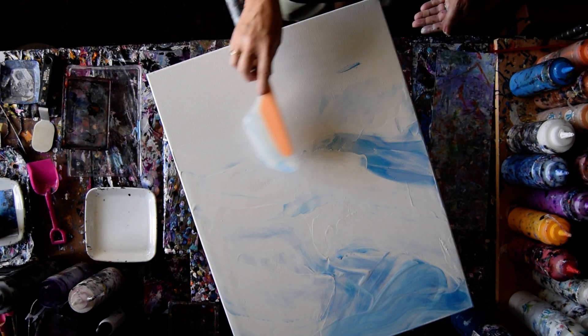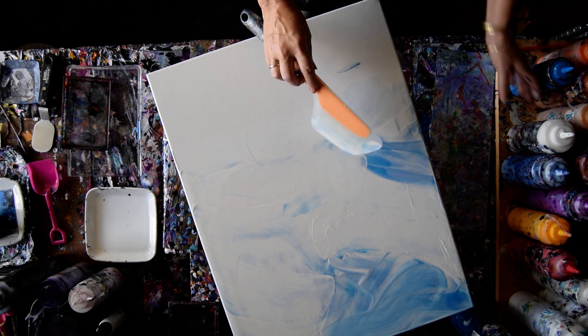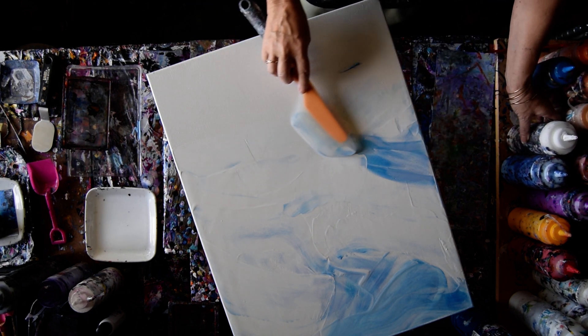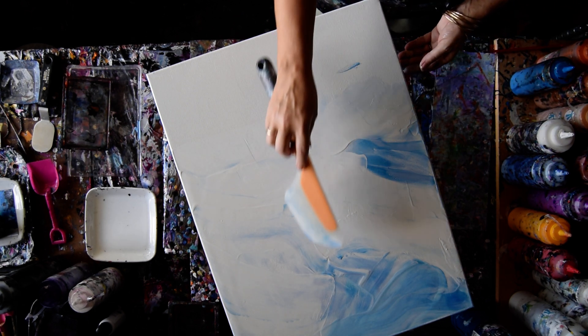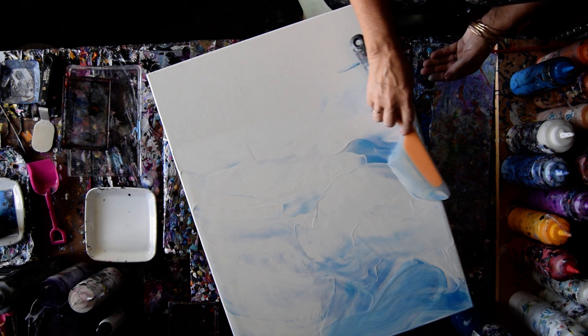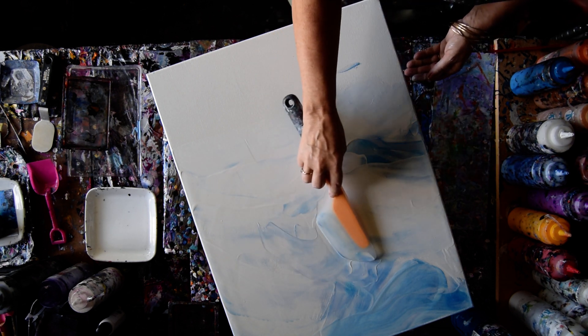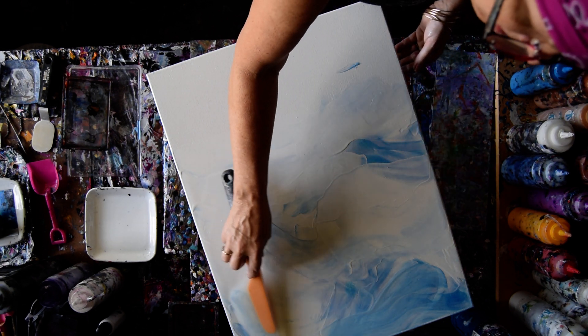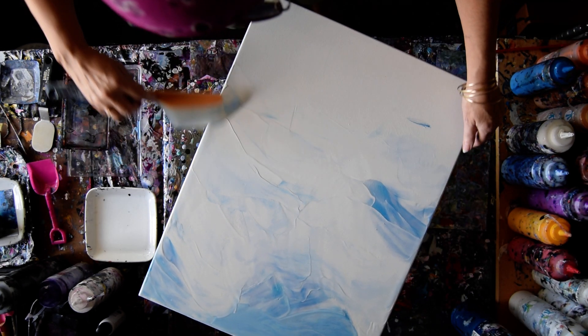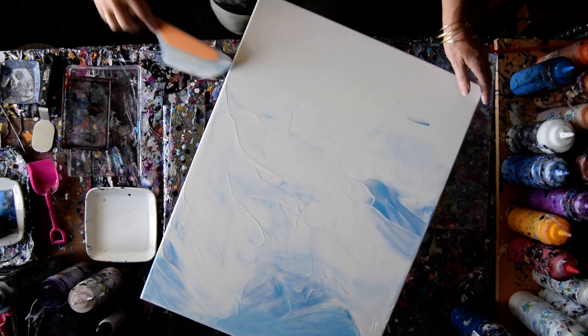I think the land is going to be kind of on the small side, if at all. If I see canvas, I'm going to make it go away. I like having a little bit of the blue on the spatula so I can get creative with my cloud shapes. I should just leave it alone and not do what I planned, but I think I'm going to do it anyway.